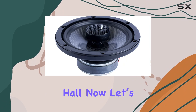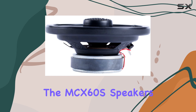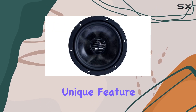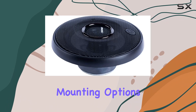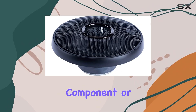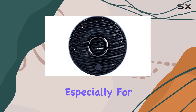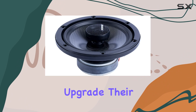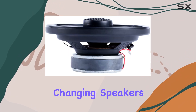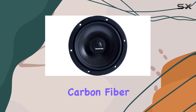This kind of audio fidelity means that every instrument, every note, is delivered with precision, making you feel like you're right there in the recording studio or the concert hall. Now let's talk about versatility. The MCX 60s speakers from this series come with a unique feature — a multi-mount tweeter system. This allows for several mounting options including coaxial, component, or point source, a huge plus for those particular about their audio setup or looking to upgrade in the future.